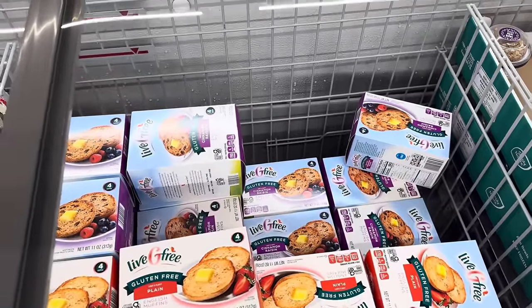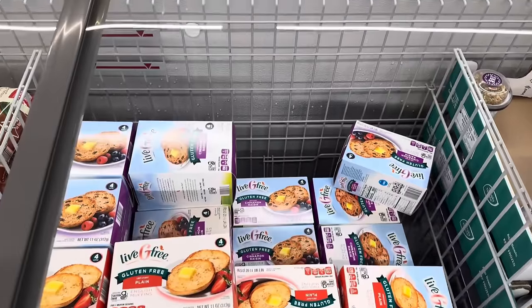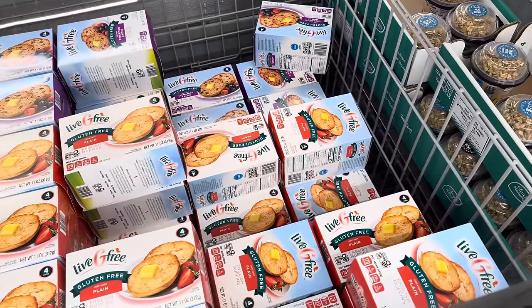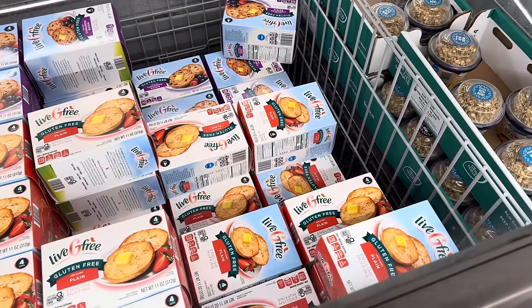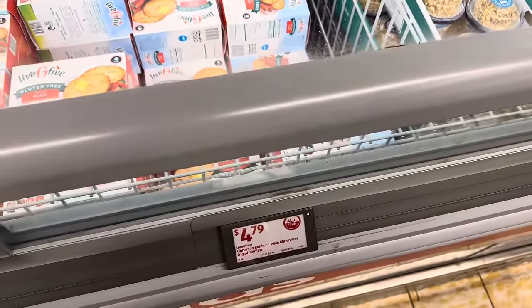Live G Free has given us some good gluten-free yummies. Over here we've got the English muffins — these are gluten-free. There is plain and cinnamon raisin over there. You get four muffins. I need to know in the comments — do you cut that open with a knife or do you use the fork and go around it like you should? $4.79.